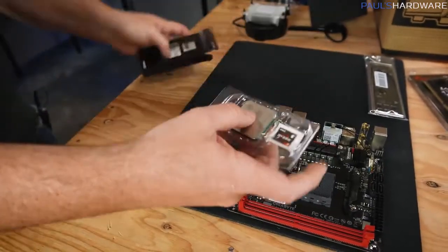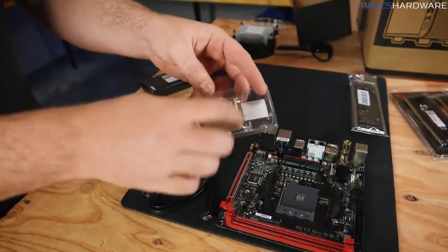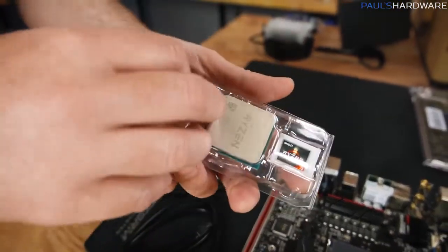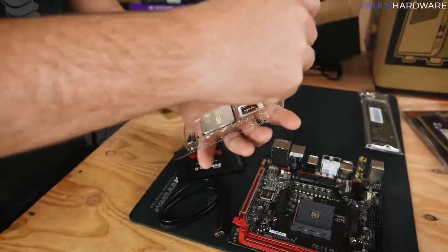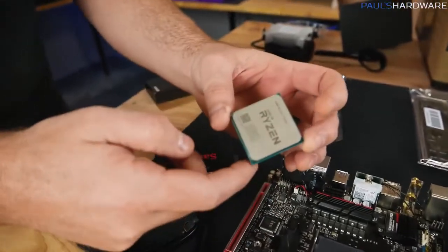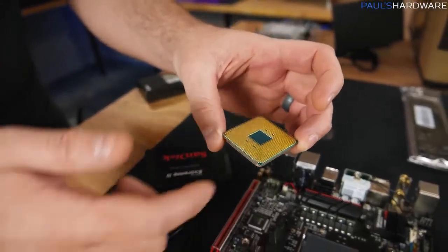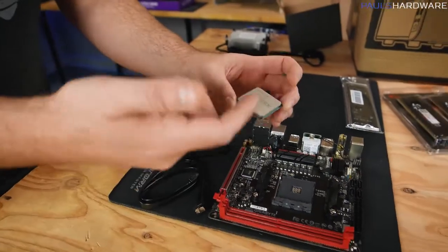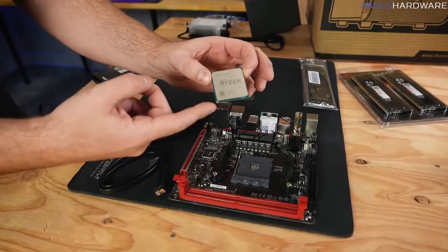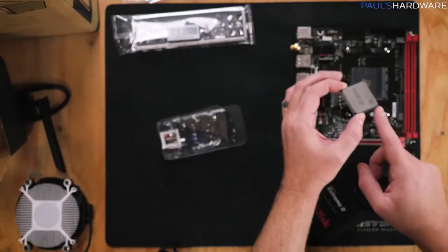Next up, our CPU. It comes in a little clamshell that keeps it protected — keep it in there until you're ready to install. Bear in mind there are a bunch of pins on the bottom of the CPU; those are fairly delicate so don't bend them. Handle the CPU by the edges to minimize contact with the top and the pins on the bottom. You're going to look for a tiny little golden triangle in one corner — that golden triangle is very important.